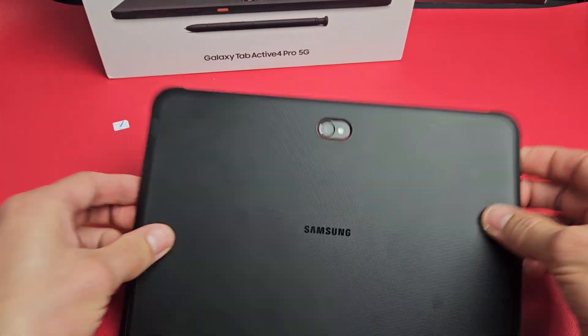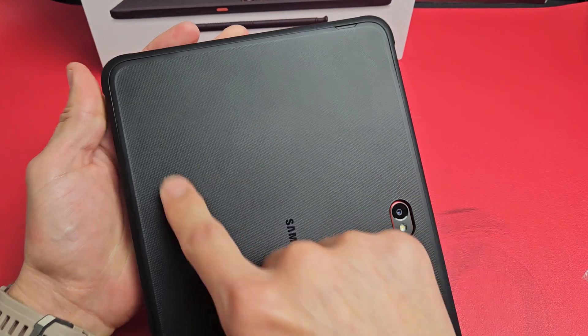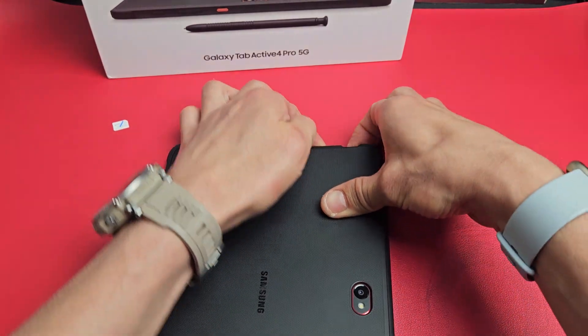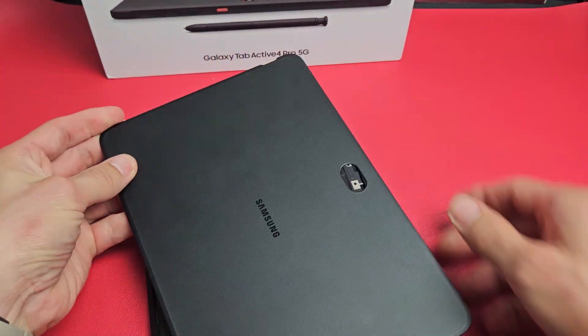The first thing you have to do is take off the back plate. You can see up here there's a little groove. What you want to do is just put your fingernail in there and pry it up. If you can't do that, you can use a flathead screwdriver, and now everything just pops out just like this.